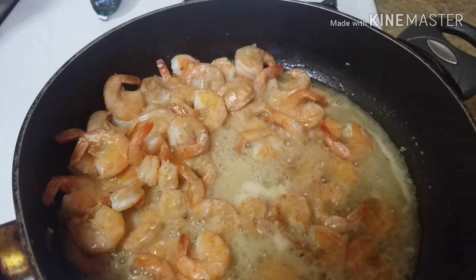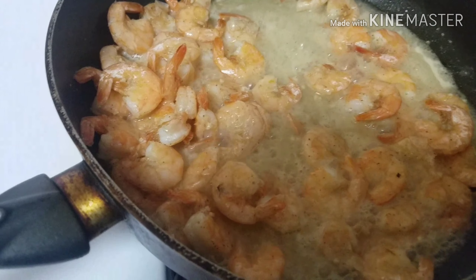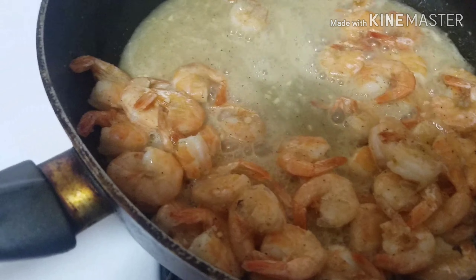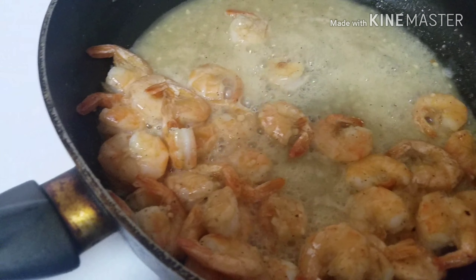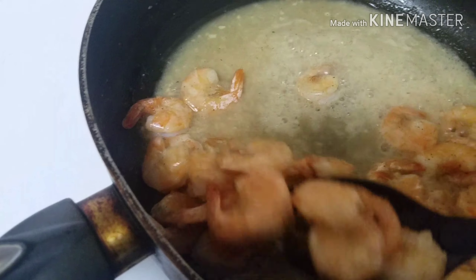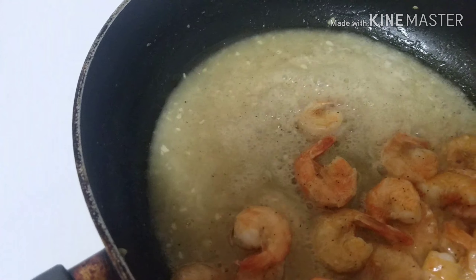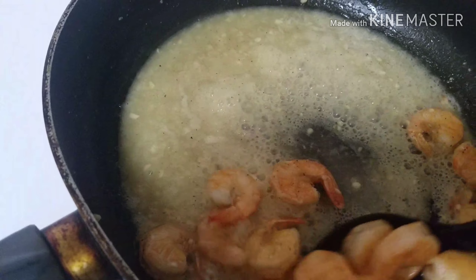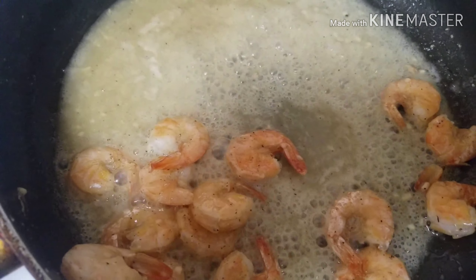Then you want to remove your shrimp from your pan because you don't want to overcook them. A lot of times I overcook my shrimp, but they still taste good. Take them all out of your pan because you're going to cook your vegetables next. You could add more of whatever you want for more flavor — I added some garlic powder and a little bit of sea salt too.